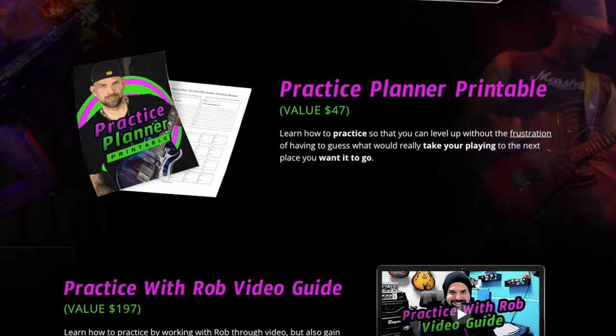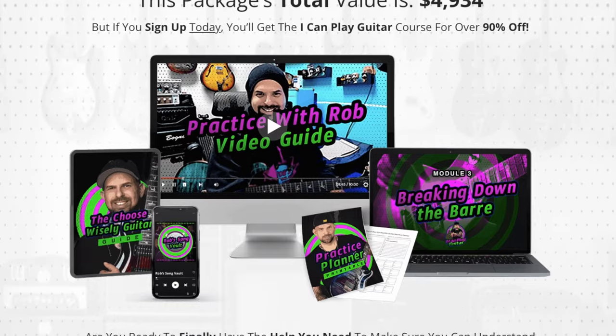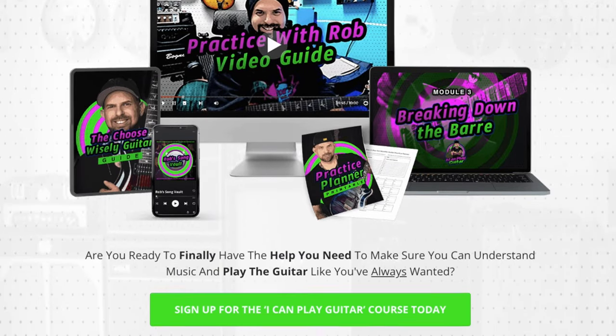Everything from the body, the neck, the head, the frets, how to read tabs, to what's the difference between an acoustic or an electric, what's the perfect practice routine so you can steadily progress. All your open chords — major, minor, bar chords, power chords — all taught in a way that's easily digestible. We also have a guitar solo module where you'll learn the pentatonic scale, a bunch of licks, and three different custom backing tracks in different keys and genres. Then there's a guitar theory module where you'll learn everything you need to know about theory for this instrument, allowing you to competently have a conversation on any instrument with any other player.